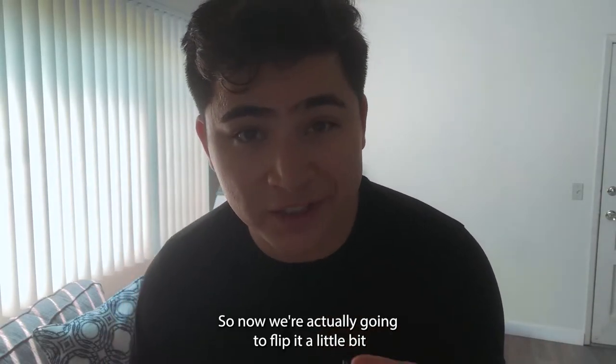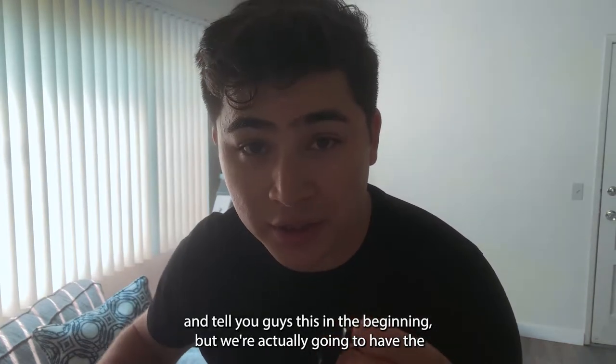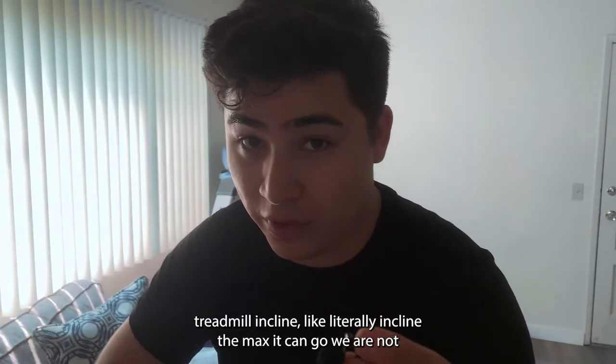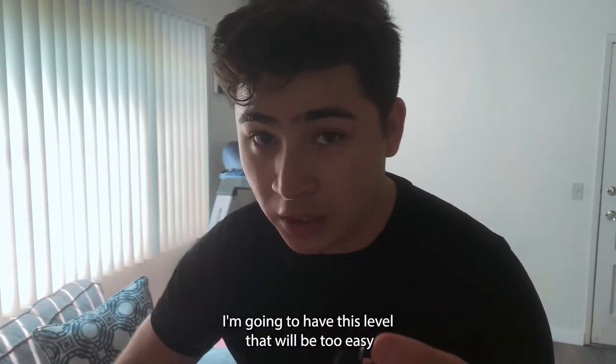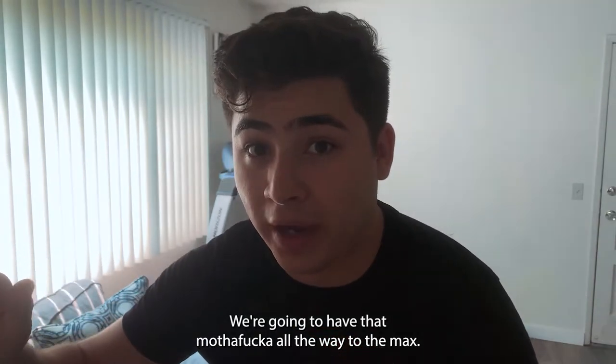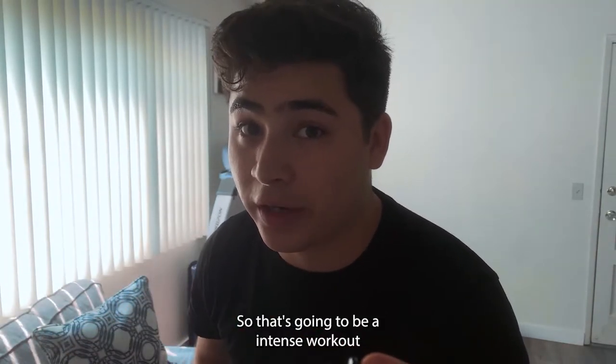So now we're gonna flip it a little bit — I didn't tell you guys this in the beginning, but we're actually going to have the treadmill inclined to the max. We're not going to have it level; that would be too easy. Since this is a high-intensity workout, we're going to have the incline all the way to the max. That's gonna make for an intense workout, so get ready.